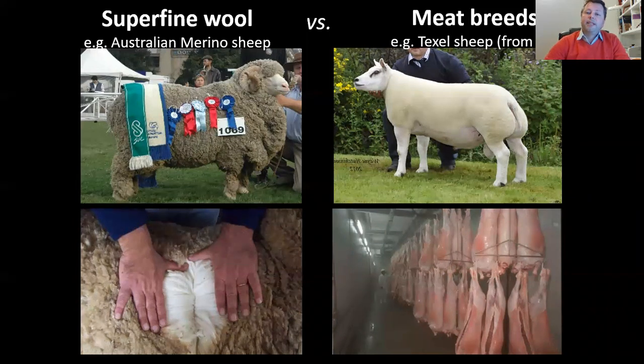On the other hand, meat breeds like Texel are very specialized in meat production. Texel in particular has a myostatin knockout mutation in its genome, but the wool is very poor. It was not possible to combine wool production and meat production in only one breed. So we tried to introduce the myostatin mutation into the genome of Merino.